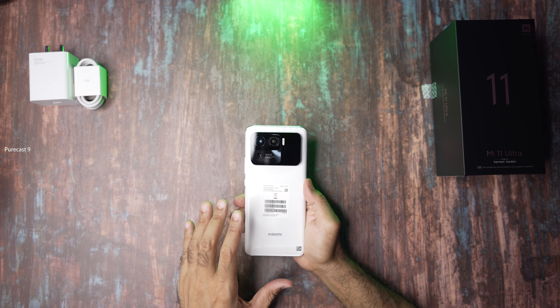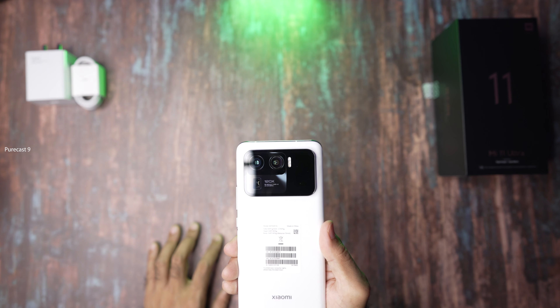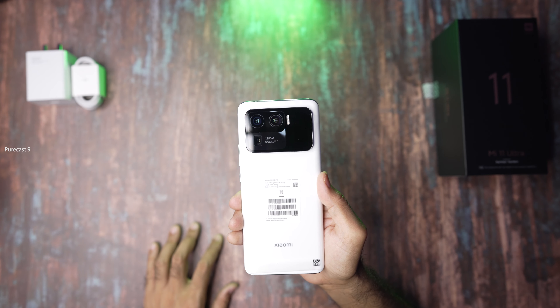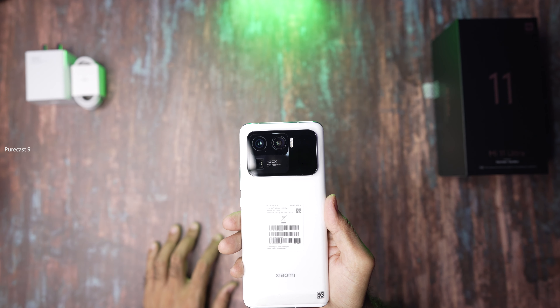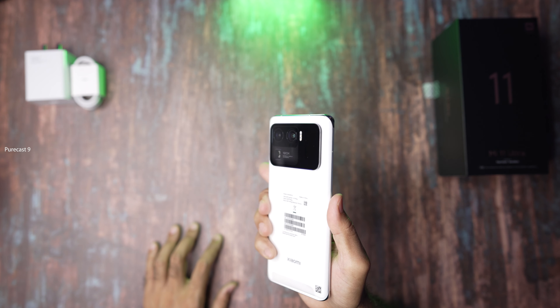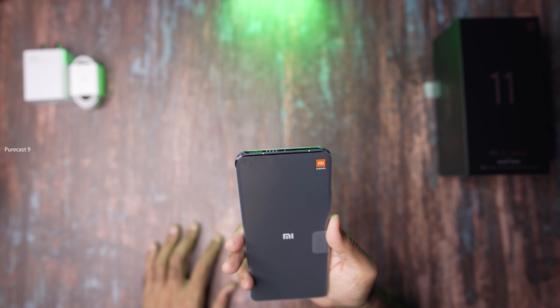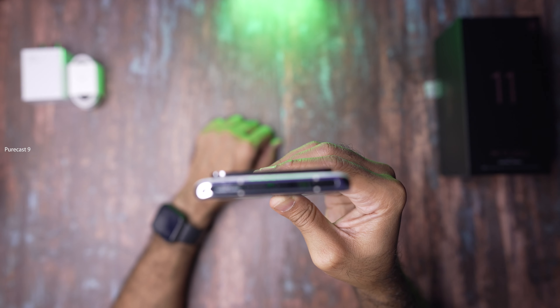I'm going to set the phone to the side and see what else we have in the box. Here we have our 55 watt fast charger — you can see '55W' on it — and we have our USB cable. And here we have the phone itself: the Mi 11 Ultra.